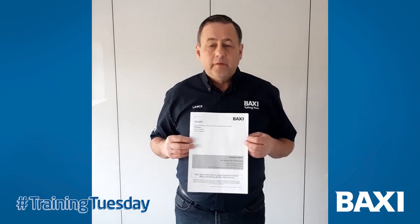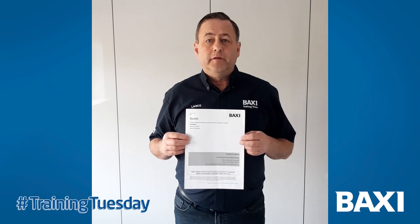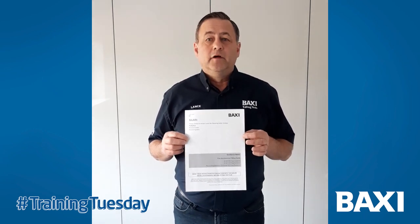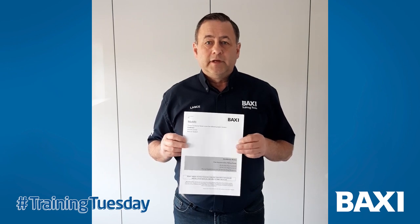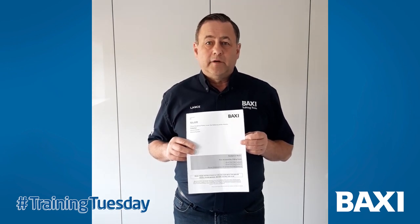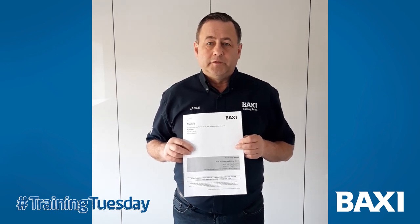We use the Multifit II system. Every boiler that you buy — in the box with the MIs — you'll get the flue guide current for that boiler range. In it you have all the part numbers and all the accessories that I'm going to talk through today for you to order from your supplier.